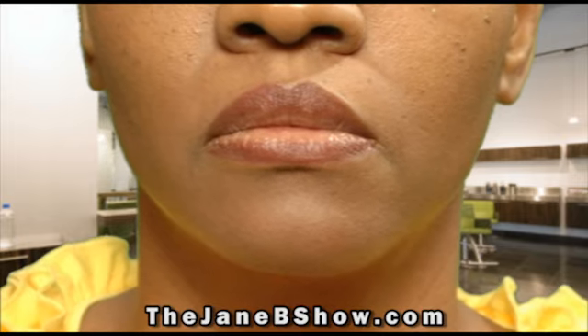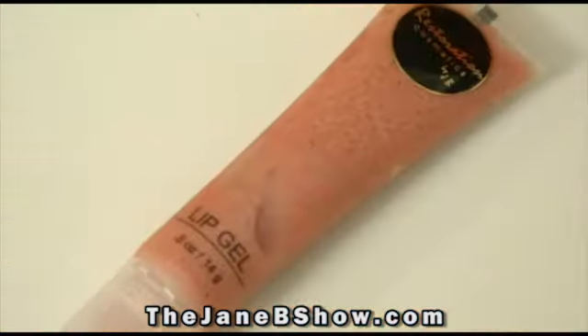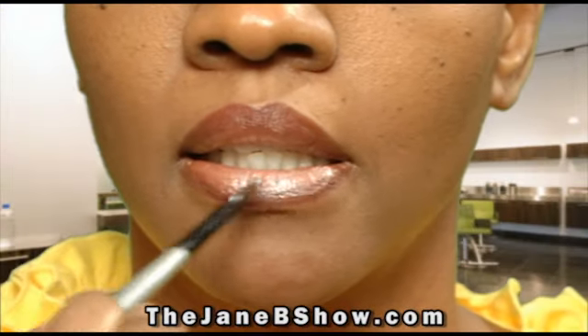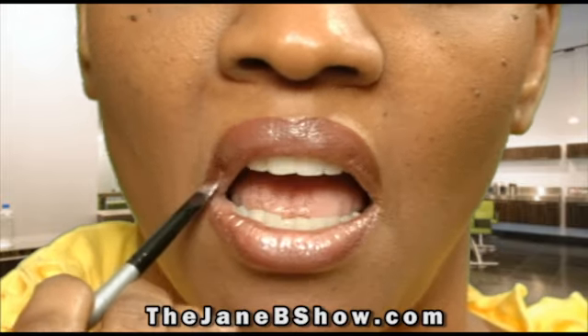Once the lip liner is blended, we are ready to apply our lip gel. We are using a lip gel entitled Aloha — it has a slight peach tone. Now take your lip brush and begin to apply the gel all over your entire lip.